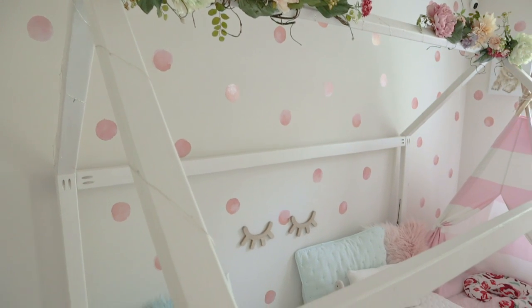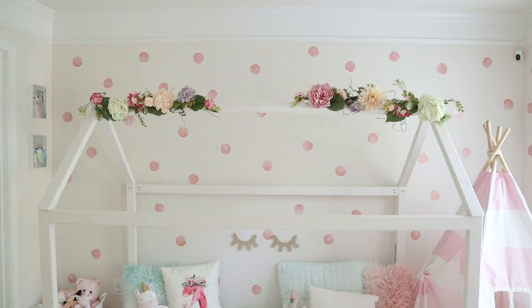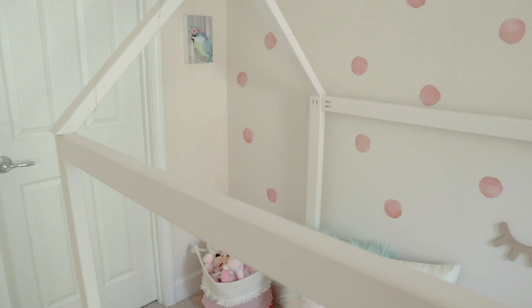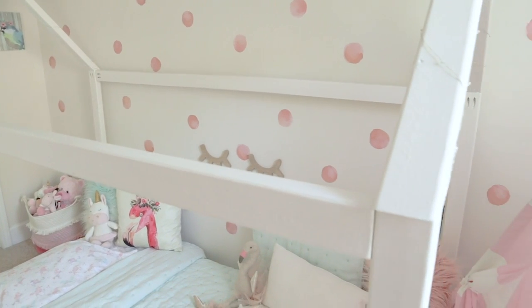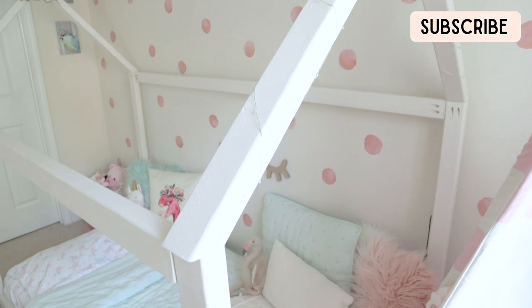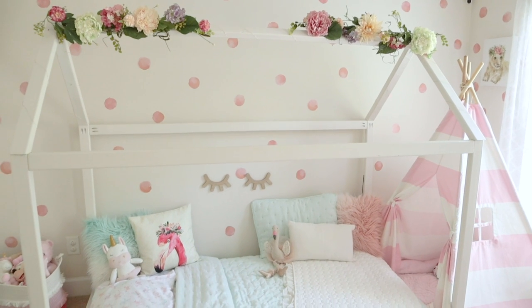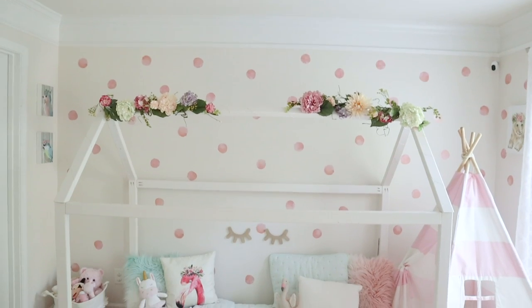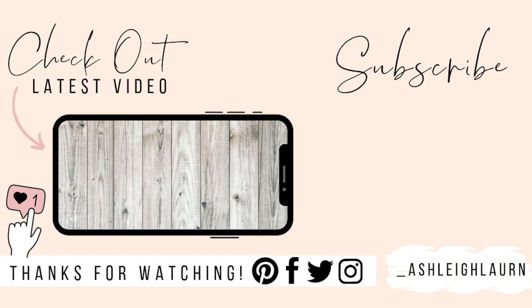Here it is — the end result of this bed. I absolutely love it. It has really helped with Riley's independence; she can get in and out of the bed on her own and is even starting to try to make the bed. She's been in it about five or six months and loves it. It's definitely easy to build once you get all your cuts done, and it's less expensive than buying one from a store. If you enjoyed this video give it a big thumbs up, comment below, and click that notification bell — I'll see you in my next one!